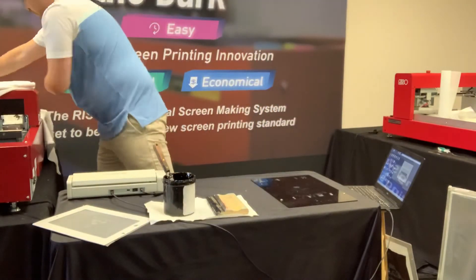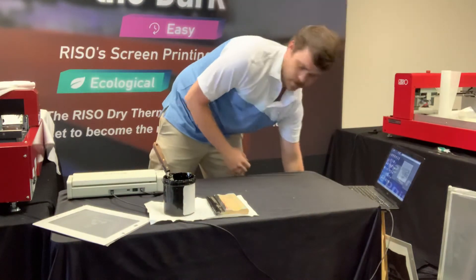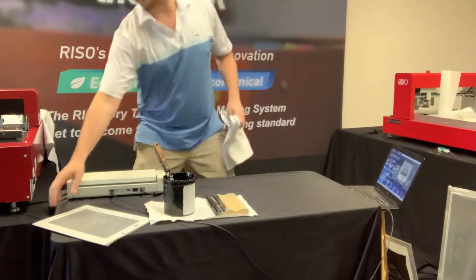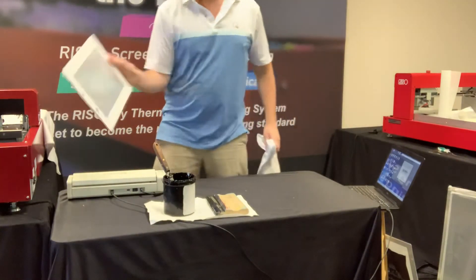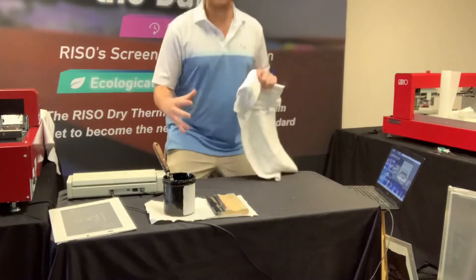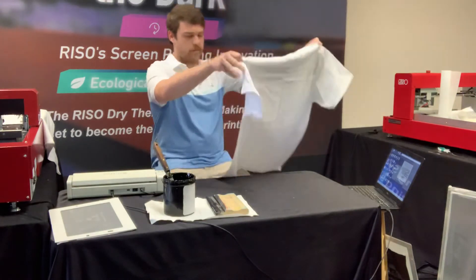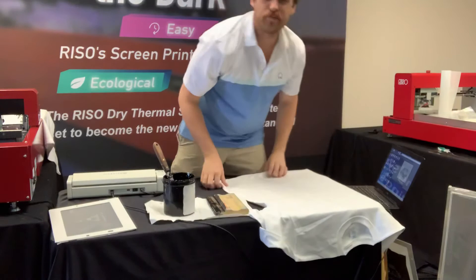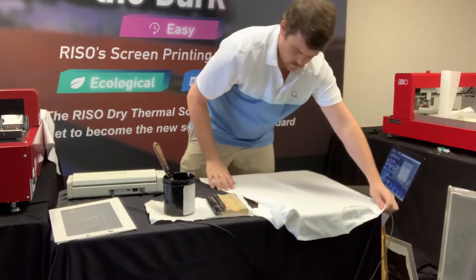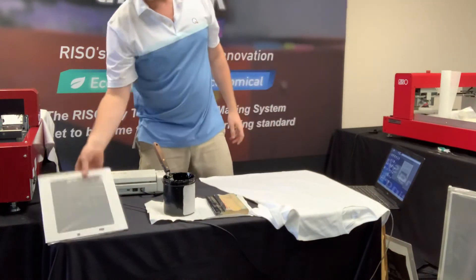Let's move on to the smaller frame — I'm not going to be using the print board for this one. This is actually something we've heard some teachers doing: they'll send their kids home with these smaller frames. The kids expose the screens in class, take them home, put them on the frame, and it gives them a little homework to do at home. It's a great resource for classes — these cardboard frames make things really easy.